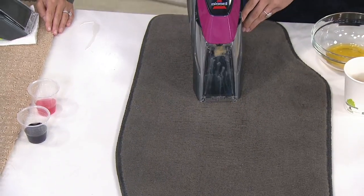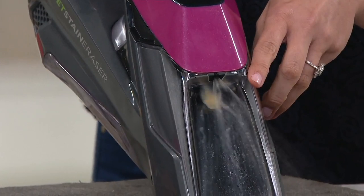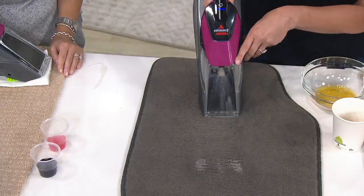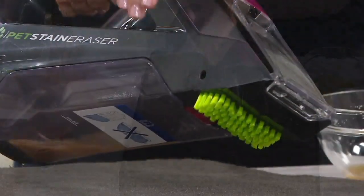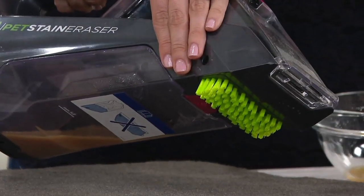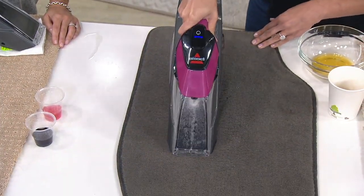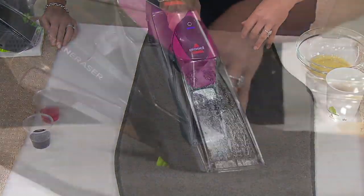Then I can hit the trigger, and when I hit the trigger, that's going to put that solution out — solution on demand. That's going to help with those odors too. We've got the scrub brush on here so we can agitate further if we need a little extra scrubbing. It's all about getting the odors out and out for good — whether it's in our car, whether it's on our carpet, or even the couches, if someone has an accident there.